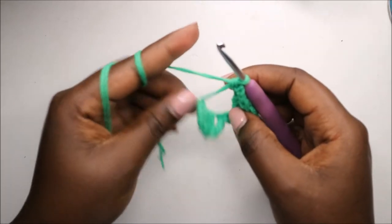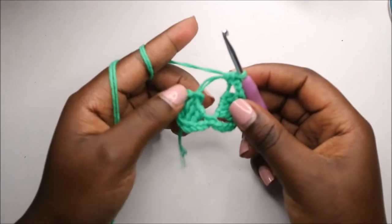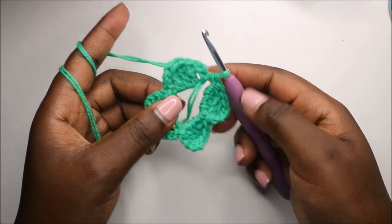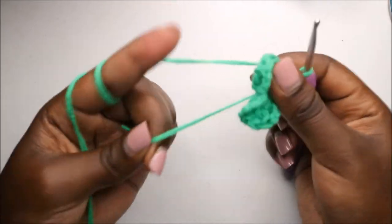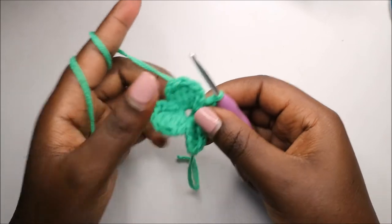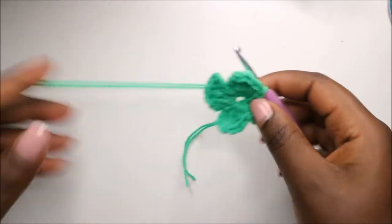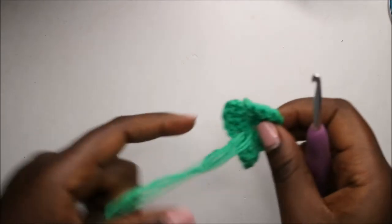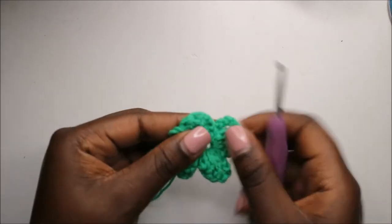When I'm done with the single crochet for the last leaf, I'm going to pull the magic ring yarn to make it tight, and then come here at the back.